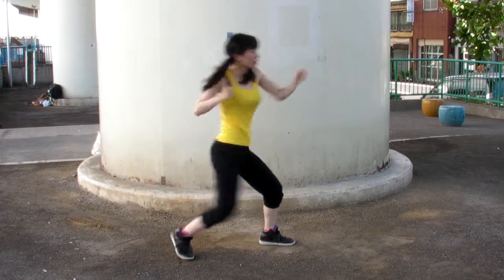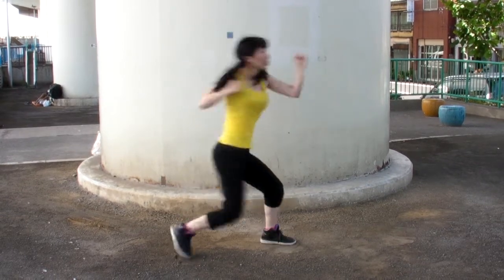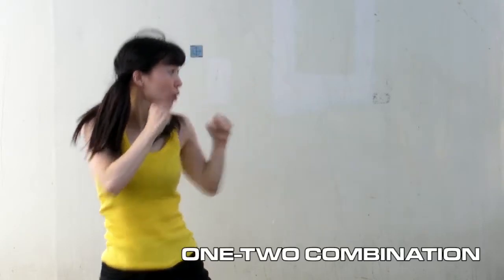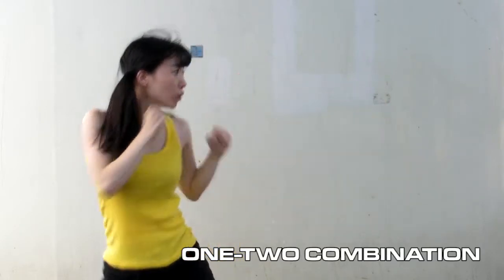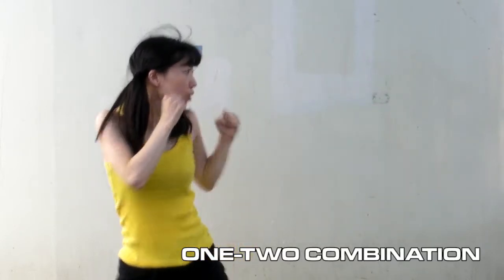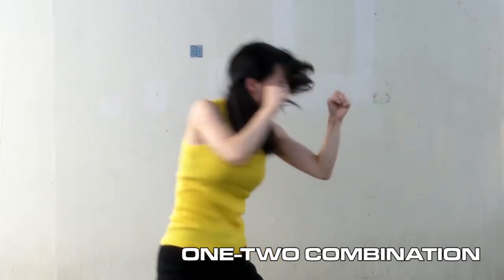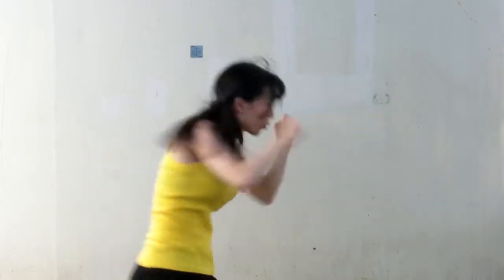Whether it be a jab or a straight, you want to make sure that you return to your original fighting stance afterwards. A successive jab and straight is a basic one-two combination in boxing. It's one of the usual ways to start off action choreography, but it's not limited to just this. Nonetheless, the basic understanding of this combination and its required movements will all play an important part in action choreography down the line.